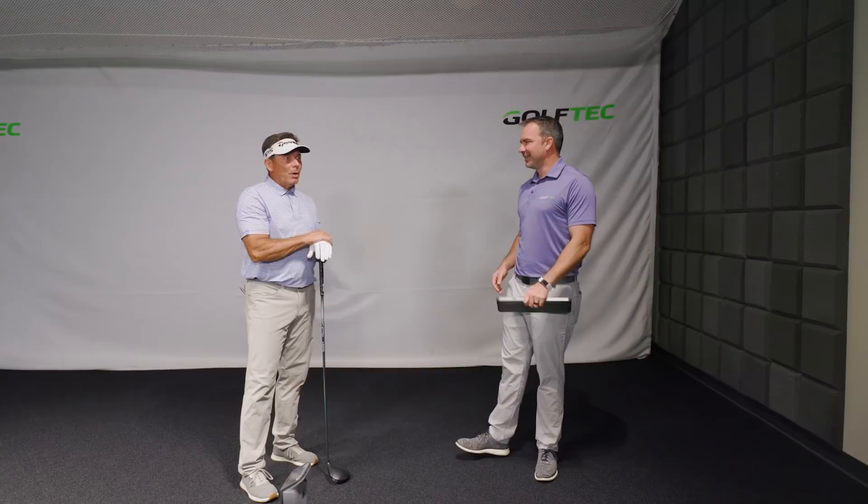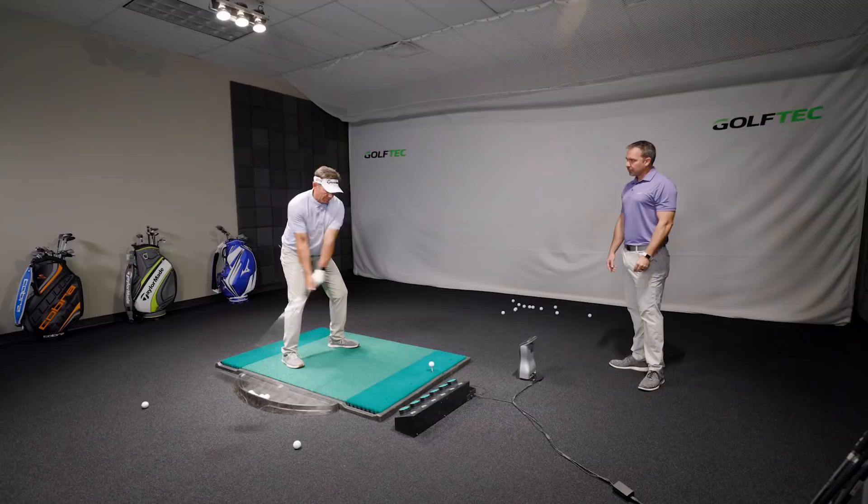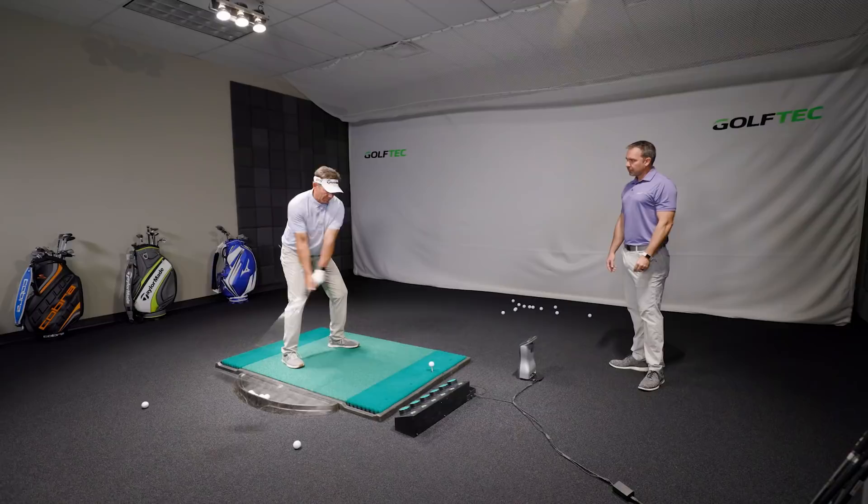Everybody loves hearing insight from a tour player about what they actually work on. If you're practicing and had any advice for someone trying to get better? I'd come see a GolfTEC instructor first, because you can actually see — we literally got in here and were able to map it all out, see what's actually happening, hit another one, try it, fix it, see that it changed something. You get better, and that's the fun part. You actually see immediate change.